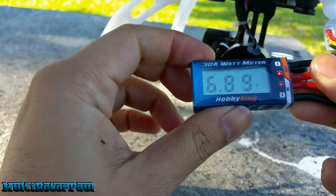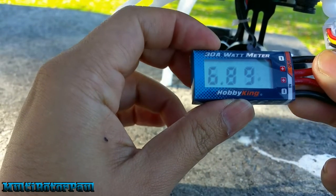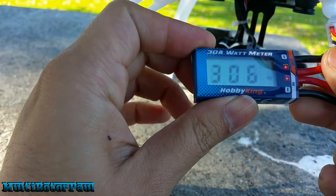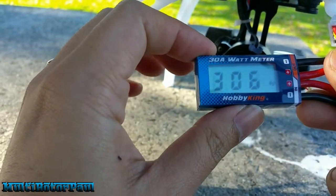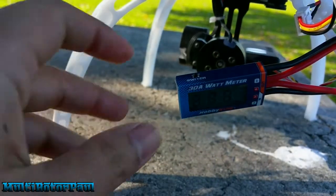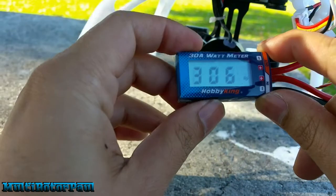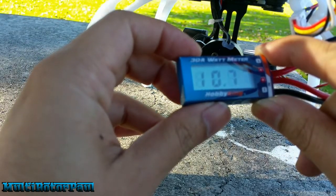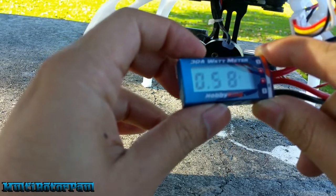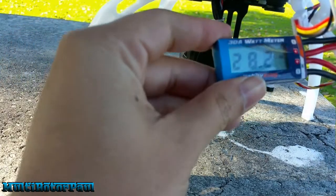Alright, just had a guy stop and talk to me for a minute. Let's see what we have here. Watts: 6.89 — that must be the minimum. Watts peak: when I was flying it was about 280 watts just hovering, and 306 happened when I punched the throttle a few times. Current voltage is 11.9 volts; minimum voltage was 10.7 volts. Minimum amps: 5.8; peak amps: 28.